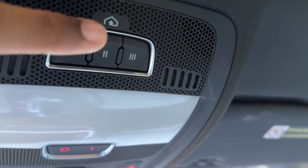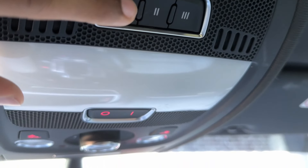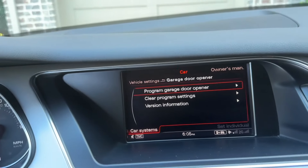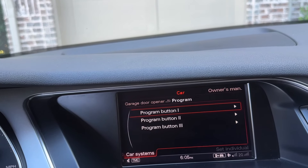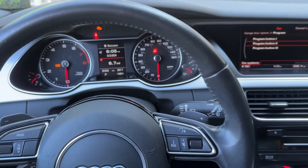That's how you program the garage opener on the Audi A4 — this is the B8.5. You do the same thing with all the buttons, so just go back through the menu and program all up to three buttons. That's it, it's that simple. Thanks for watching.